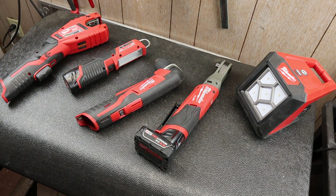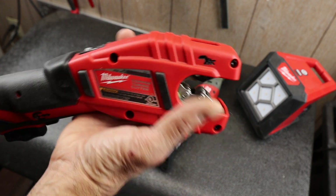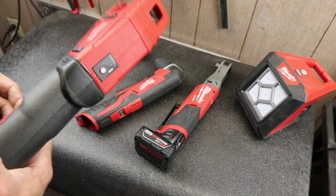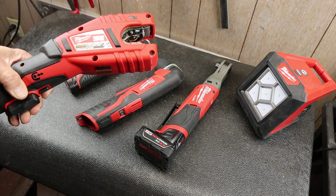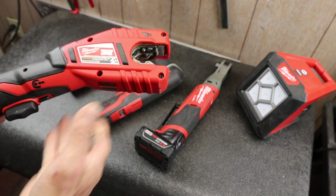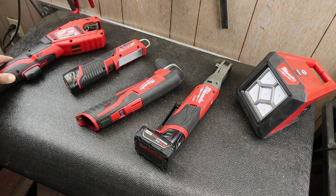To start it off, this is the M12 copper tubing cutter. Got this for a remodeling project, used it a bunch, and haven't used it probably in a couple of years. I think I made a video with it to show you — it's absolutely amazing when you need it — but I haven't been doing as much copper; I mostly do PEX.